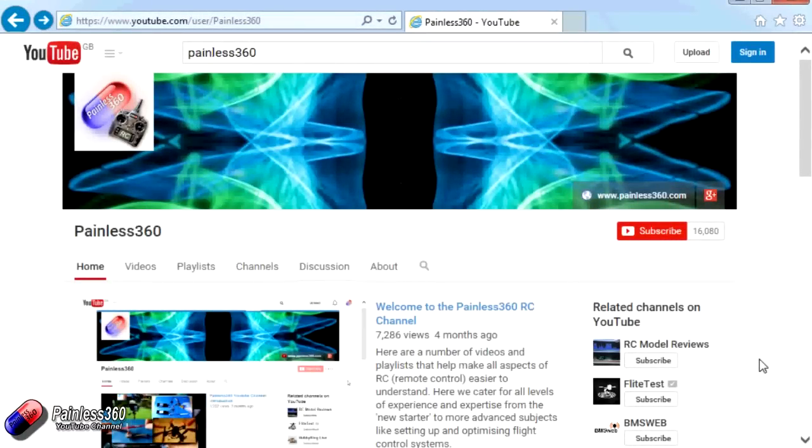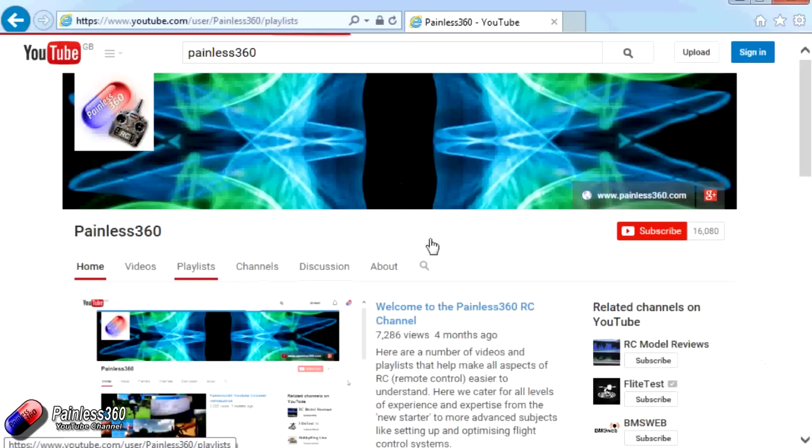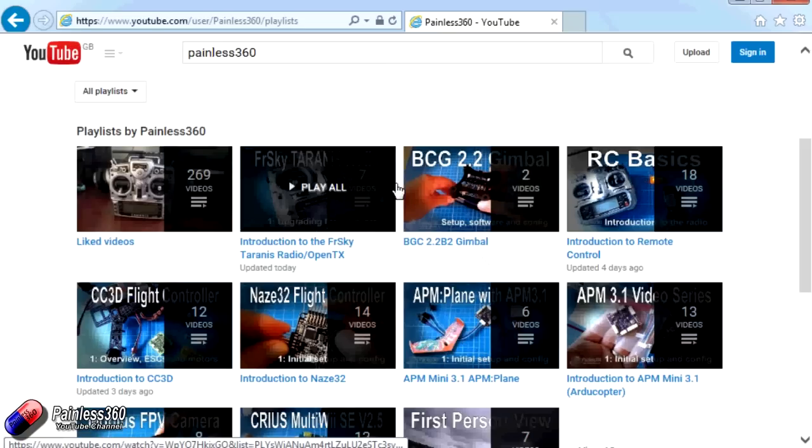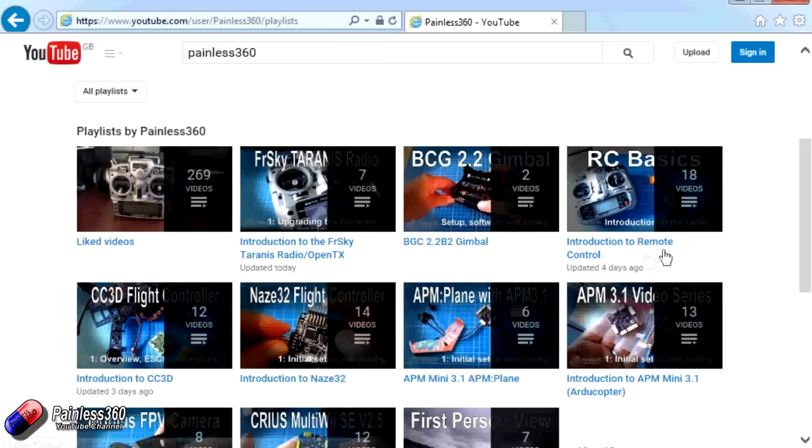Thank you for taking the time to watch that video. There are lots of other videos on the channel and they're carefully ordered into playlists, so you may find there are other videos on this same subject that you can go and watch. I'd recommend going into the playlist area of the Painless360 YouTube channel and looking around to see what there is — you never know what you might find. Thanks for watching — please like, subscribe, and happy flying.